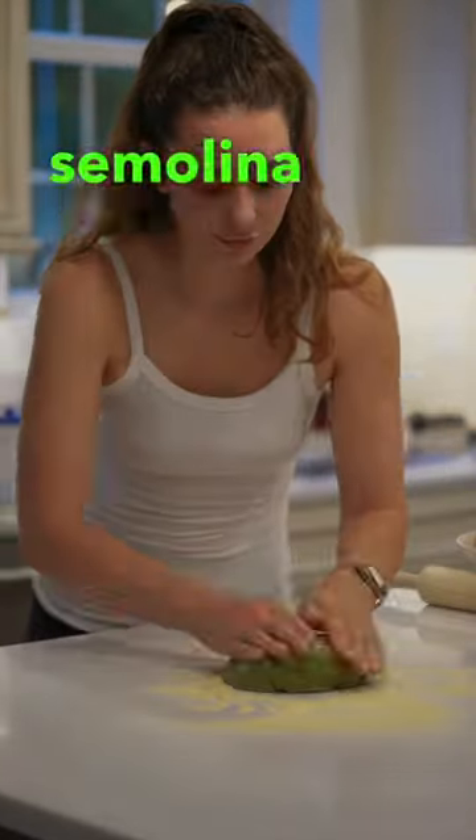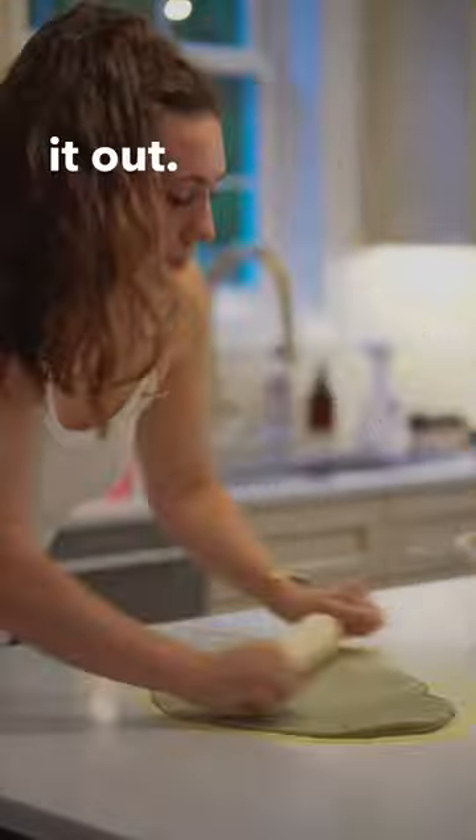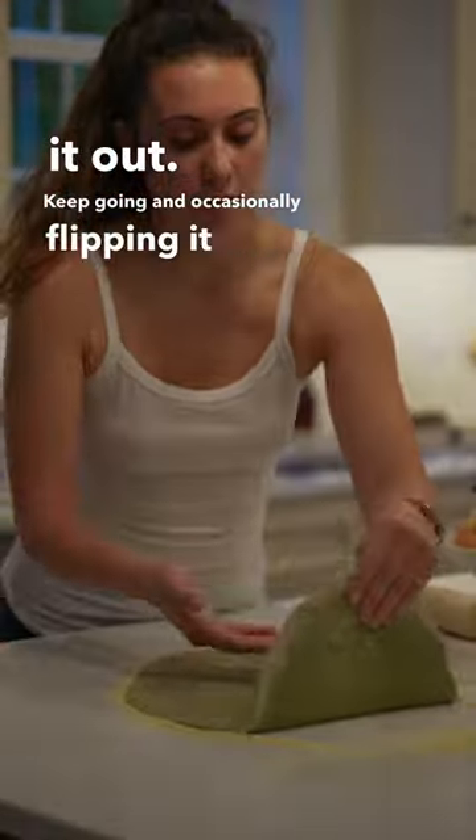On a clean counter, add some more semolina flour and start spreading the dough out, occasionally flipping it over. Keep going until it's as thin as you could possibly make it.